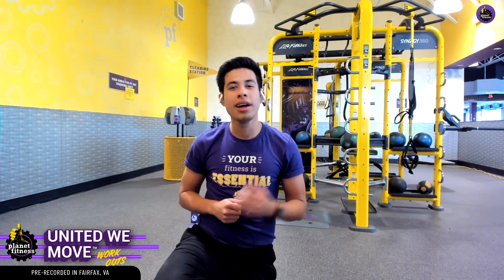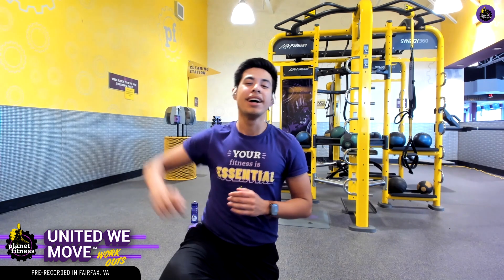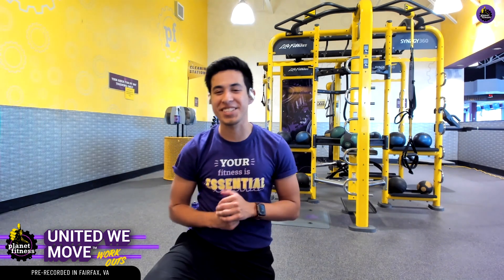And if you're a Black Card member, maybe hit up some of those hydro massage beds after your workouts for some added cool down and a bit of relaxation. Thank you so much for joining me today — it's really, truly a pleasure. Please take care and I will see you on the next one.